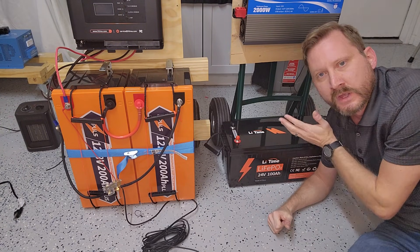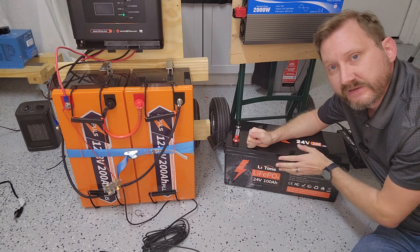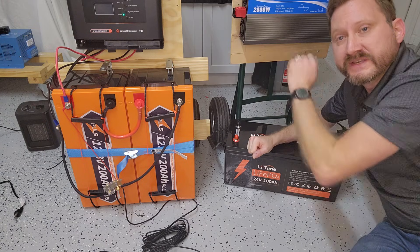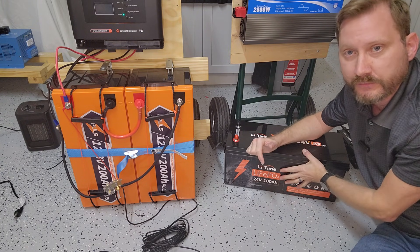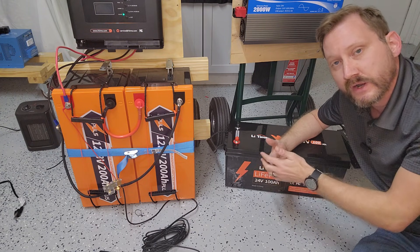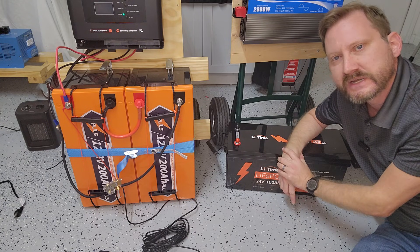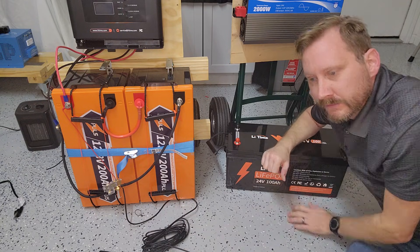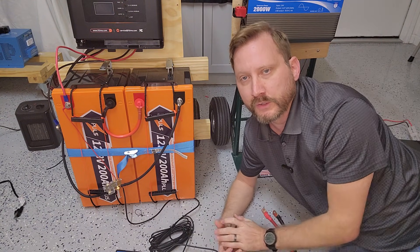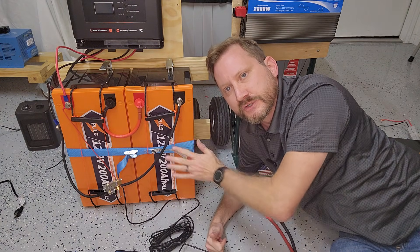You've got to add batteries. You have a couple of options. Li-Time does make 24-volt batteries — this is a Li-Time 24-volt 100-amp-hour battery, the entry-level for this inverter system. Don't go any smaller than this — it's 2,500 watt-hours, the bare minimum. Li-Time also makes 24-volt in 200-amp-hour and 280-amp-hour in a metal case, about $1,500. You can just buy one battery, connect with 2-gauge cables, and you're set. Or you can use two 12-volt batteries with a series jumper to get 24 volts.